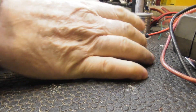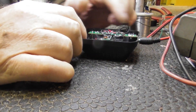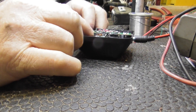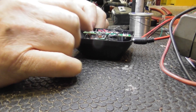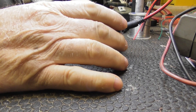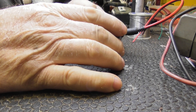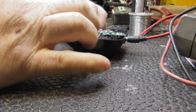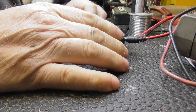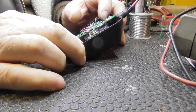This board that comes with the unit is cutting voltage down way too much, so it's not going to work in here. If I were to bypass it, it would work, but then it's not going to work with the charger. In other words, if I was to take this lead off here...